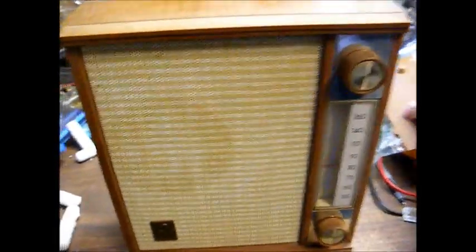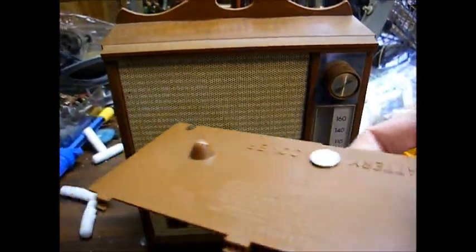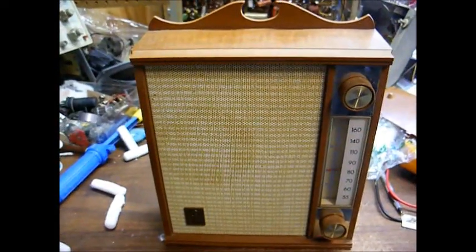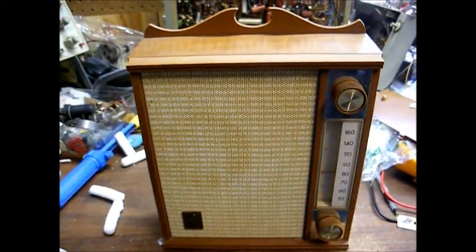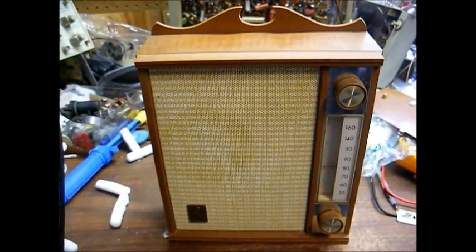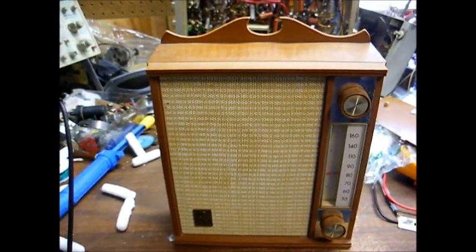And here's the battery compartment door, which they took off to keep it from getting damaged. The seller said this radio worked with the exception of the volume control being a little scratchy when turned, so let's see if they were correct.